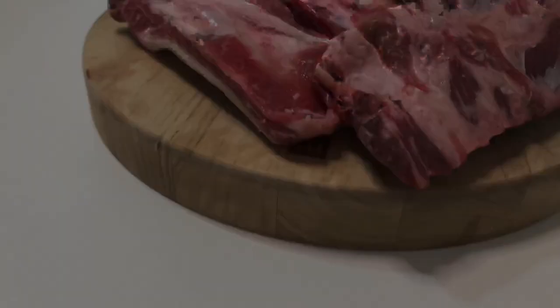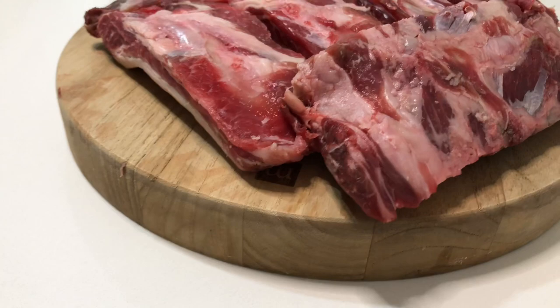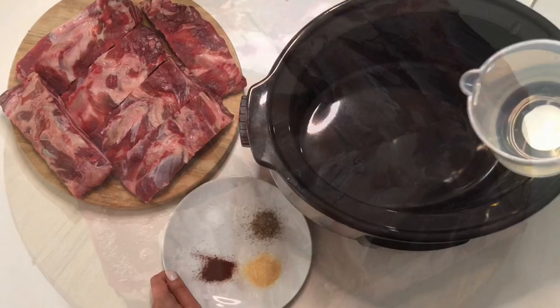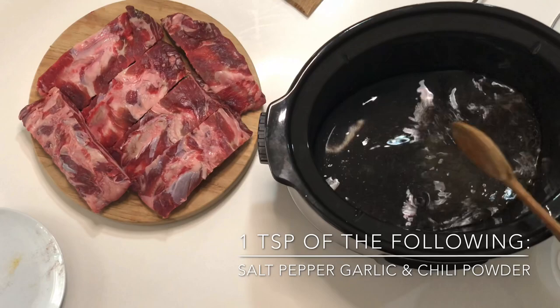First, I started by cutting up the beef ribs. Then I add four cups of water into the crock pot and add some spices. You don't need much because you will be adding barbecue sauce at the end, which will give it all the flavor. So I'm just adding one teaspoon of salt, one teaspoon of garlic powder, one teaspoon of black pepper, and one teaspoon of chili powder. Then I'm going to add in my beef ribs.